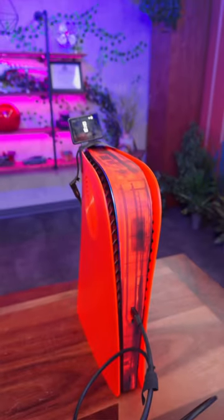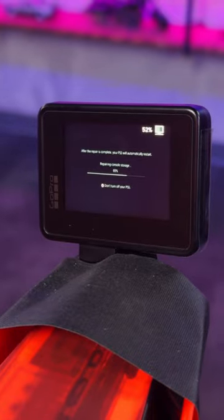Well, surely if the Switch worked, a PS5 probably will too. Okay, well I haven't turned on this PS5 in a while, but it worked.